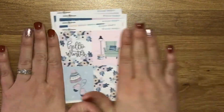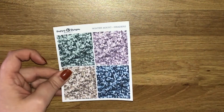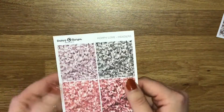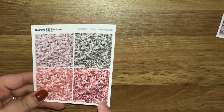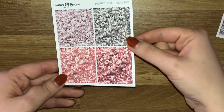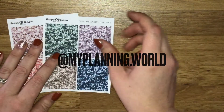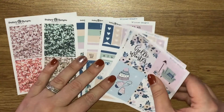That is the Winter Magic kit - absolutely love it and cannot wait to plan with it. I then picked up the Winter Magic headers in the glitter headers too. I completely forgot I'd ordered the Poppy Love headers, so I'm going to have to go back and add these into my spread. Be sure to follow me on Instagram to see how that spread has evolved throughout the week, as there are already things being added.